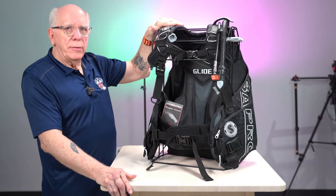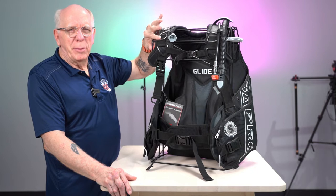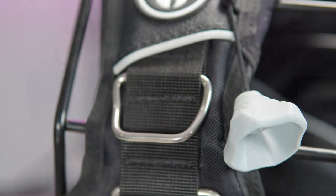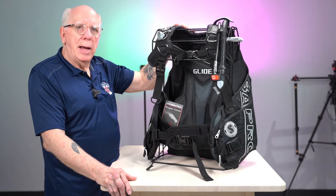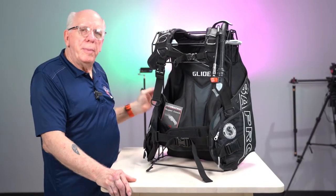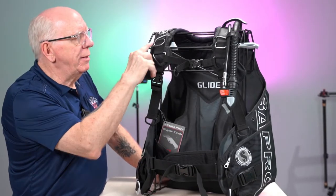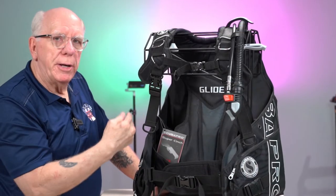As we come down this right side, we've got a pre-bent — it's not really a D-ring, but it is a square D-ring — which makes it a little easier to hook stuff on. It's also got a right shoulder dump off of the back right shoulder, and here's the actuating knob. One of the big striking differences is the way this particular part of the shoulder strap is configured.